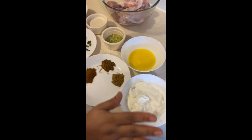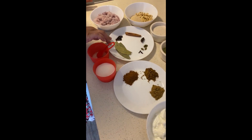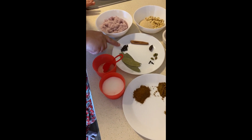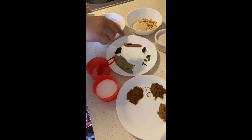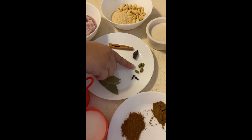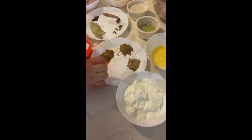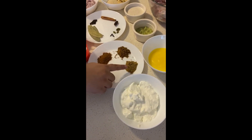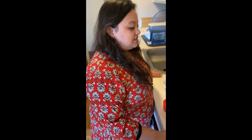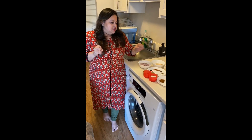Three tablespoons of shudh ghee, or you can use clarified butter. One cup of yogurt or dahi. For the whole garam masala we have two bay leaves, some peppercorns around 10-15, a cinnamon stick, one badi elaichi, around four small green elaichi — that's green cardamom — two cloves, salt and sugar to taste, one tablespoon of jeera powder, one tablespoon of dhania powder, and one tablespoon of garam masala powder.